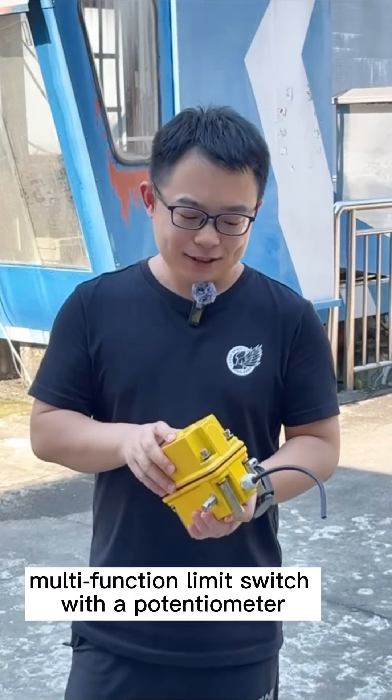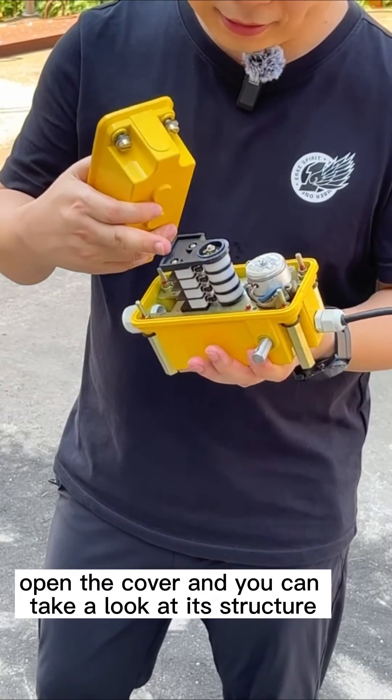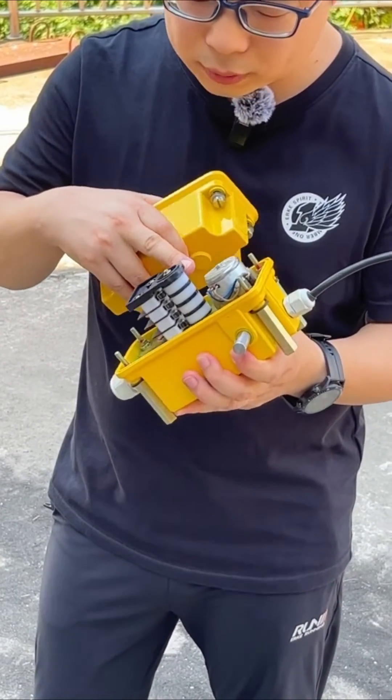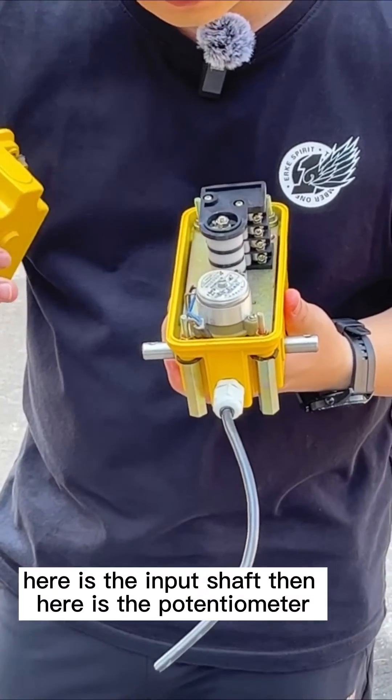Today I got a DXZ multifunction limit switch with a potentiometer. I opened the cover, and you can take a look at its structure. Here is the inching switch, here is the memory wheel, here is the input shaft, and here is the potentiometer.